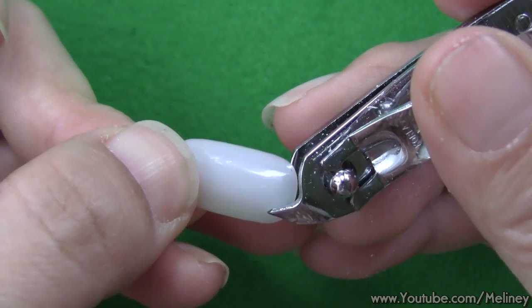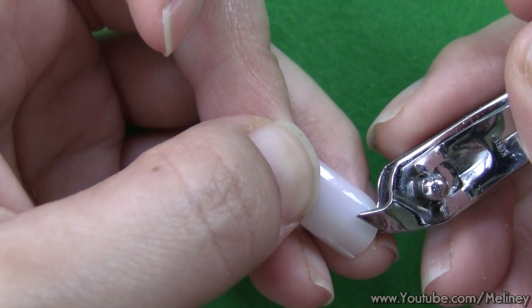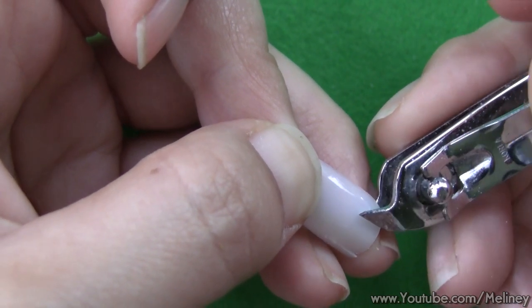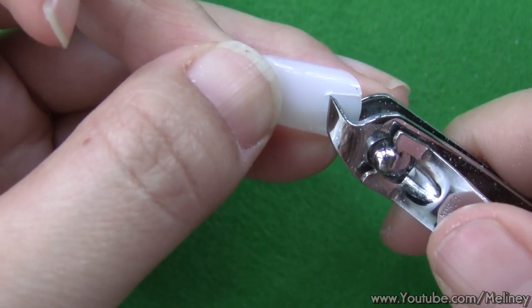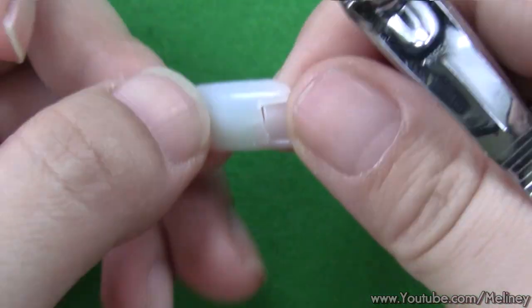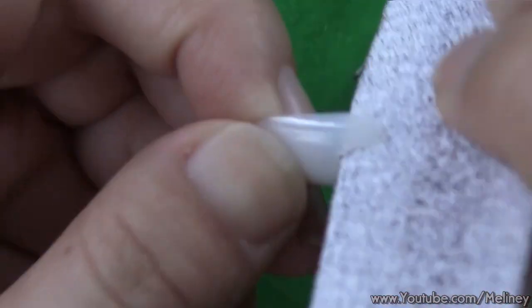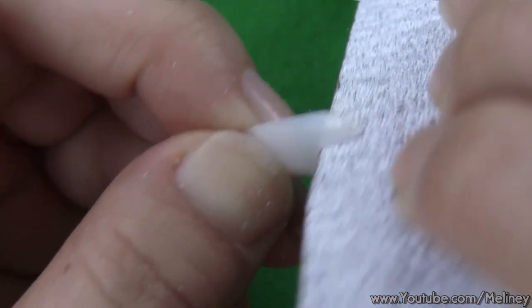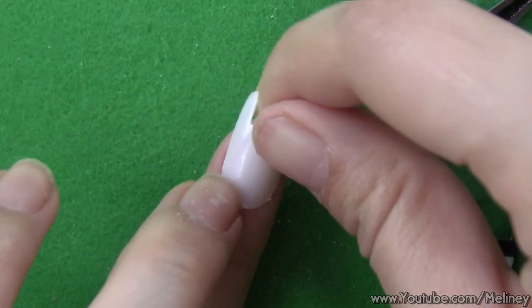Next, I'm going to show you how to do a Batman design. Use the nail clippers again and cut a square shape from the top of the fake nail — make two cuts going down the nail, then a horizontal cut in the middle. Remove the piece and use the nail file to smooth out any rough edges, and we have ourselves a Batman mask.